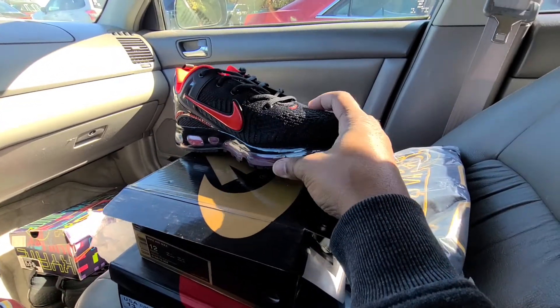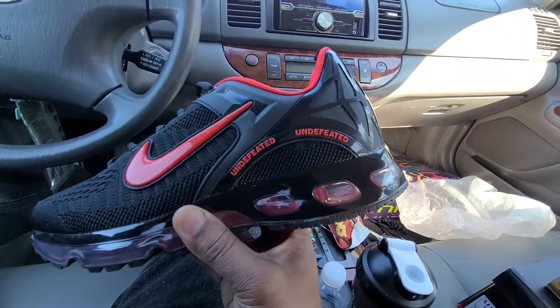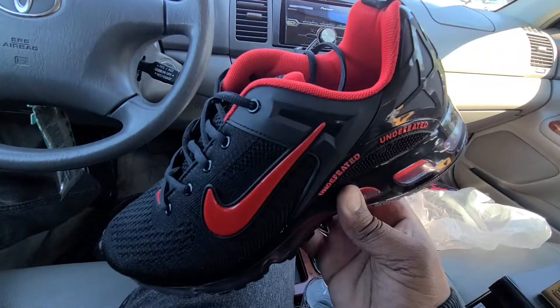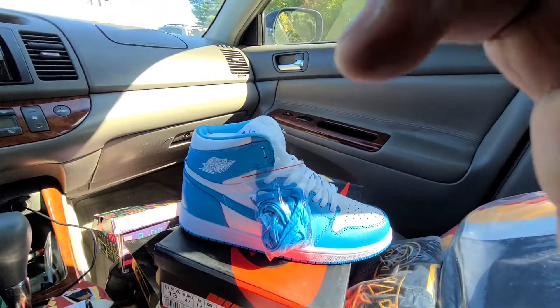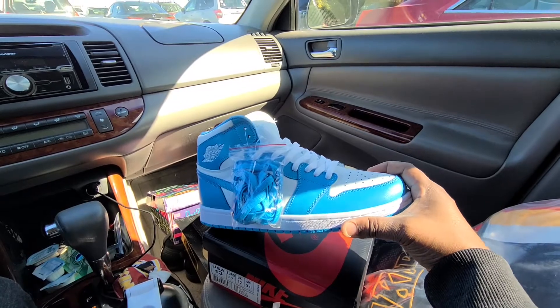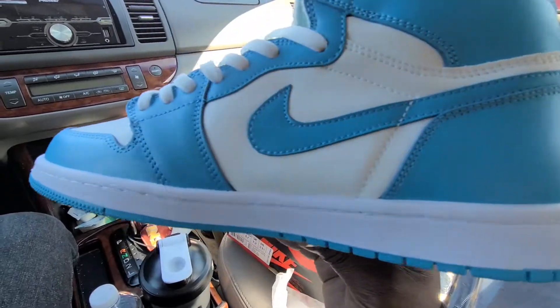There's another one here I got from my co-worker. I want to say these are triple-A quality. Here's another pickup I got from one of my co-workers — the triple-A version again, and these things are gorgeous. Everything looking good on there.